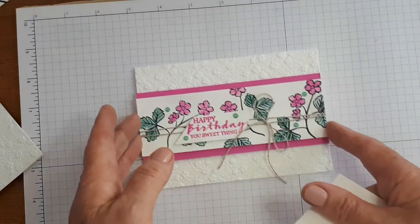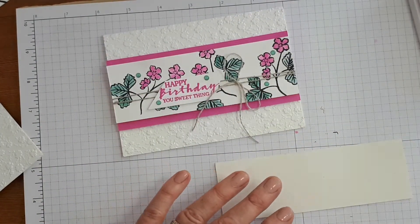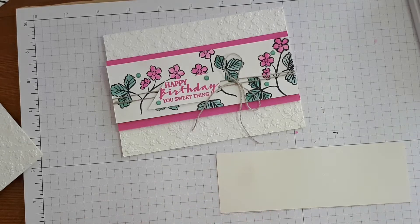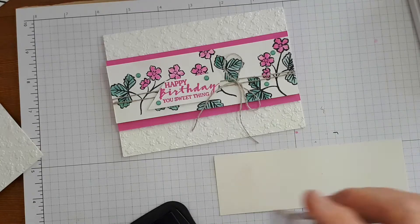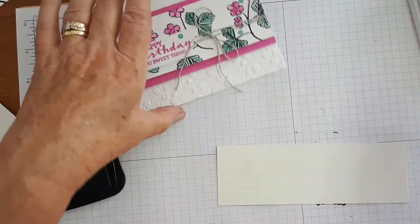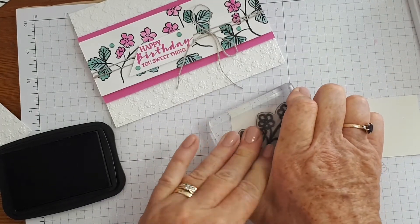So I've used Magenta Madness and Just Jade inks and a piece of shimmery white watercolour paper, which is perfect for watercolouring. You can also use regular watercolour paper — whichever one you prefer. I like the shimmery one because it's got that bit of shimmer in it. Now I'm using Stazon ink, which is what you need when you're doing watercolouring. The Stazon does stain your photopolymer stamp, but it doesn't ruin them — it just stains them, so they're still perfect to use.